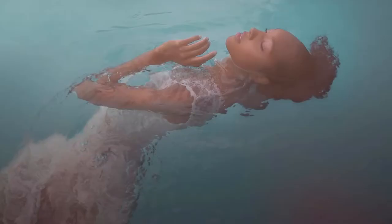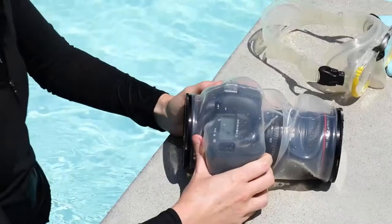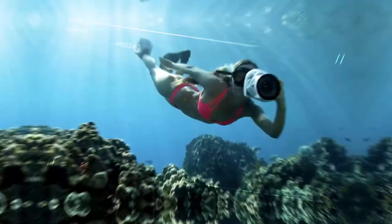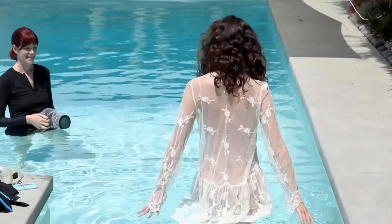Hi there, I'm Mallory Morrison. I'm an underwater portrait instructor. I am an ambassador for OutTex and I also use it myself. I get a lot of questions from my students about how to use OutTex and what are the advantages and disadvantages. So I wanted to take an opportunity to talk with the co-founder of OutTex today, JR, and get some questions answered.